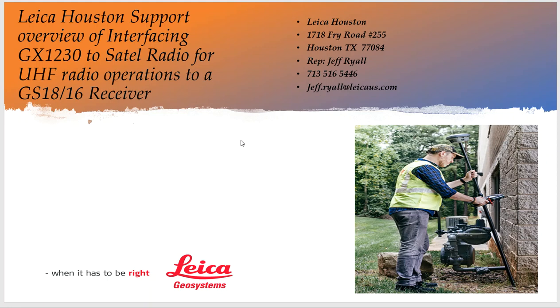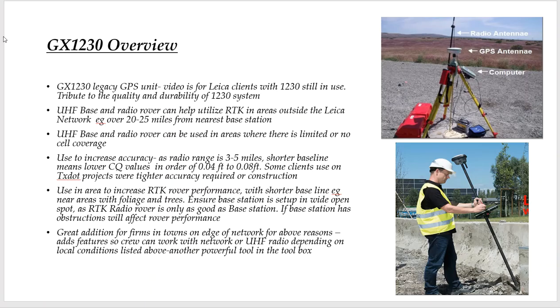This is really designed for existing customers that have the older 1230. Let's take a quick look at the overview of the 1230. It's a system that went out of production like 12 years ago — this is a legacy unit. This video is really designed for Leica clients, and it's a real tribute to the quality and durability of this 1230, so we can still use this older system as part of our production in the field today.